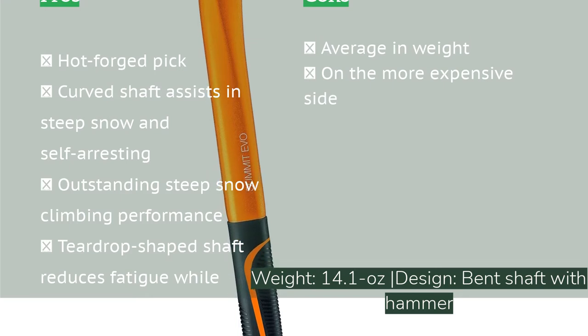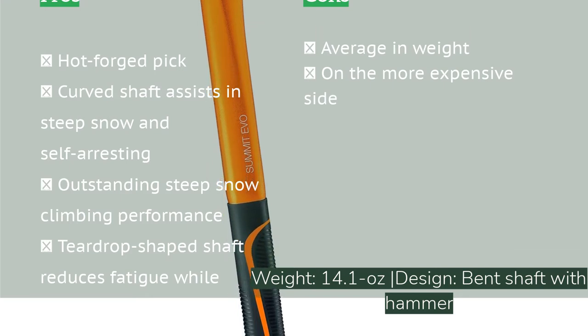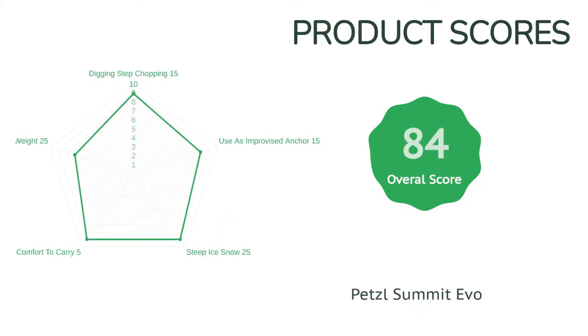There's just so much we love about the Summit Evo. Its hot forged pick penetrates firm snow and ice, and its curved shaft has a unique teardrop shaped design that proves far less fatiguing on steeper routes than any model we tested. It also provides one of the more confidence-inspiring self-arrests and top-notch adze performance.